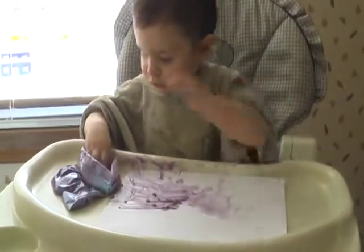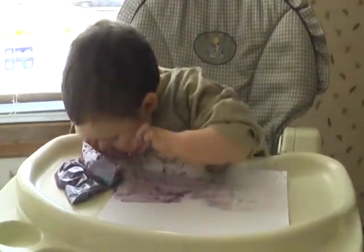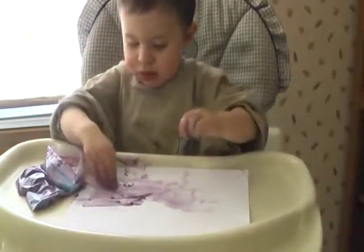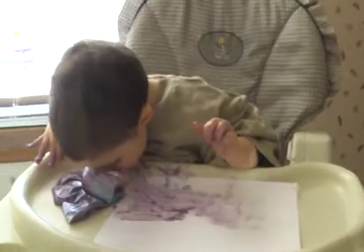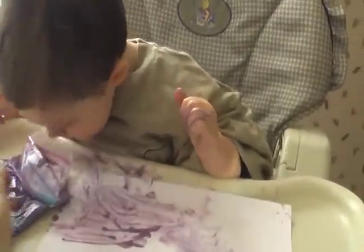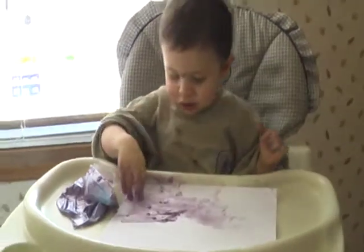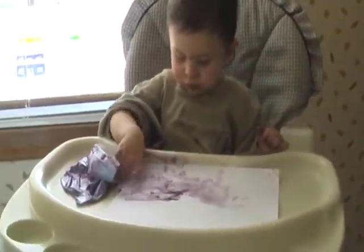And best of all, you can eat the paint. We're painting with tapioca. Delicious finger painting.